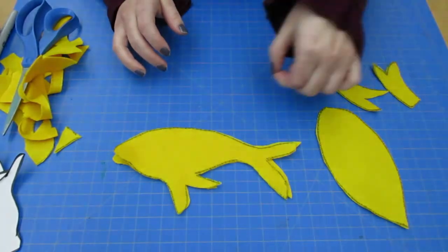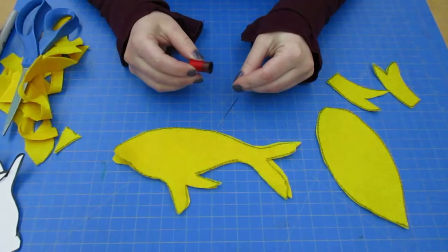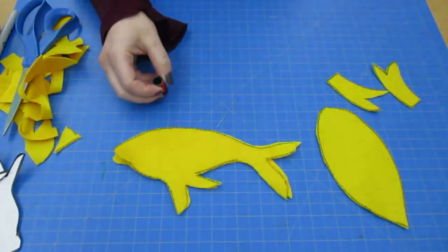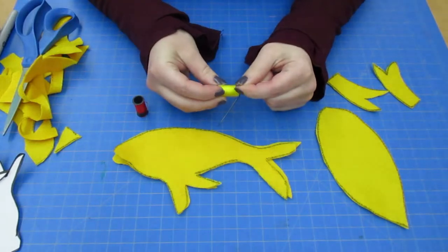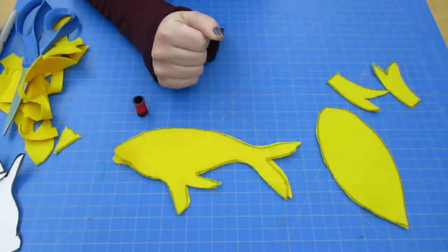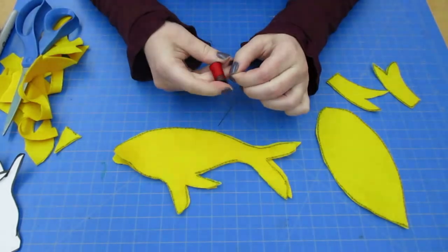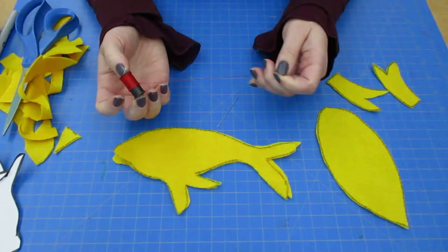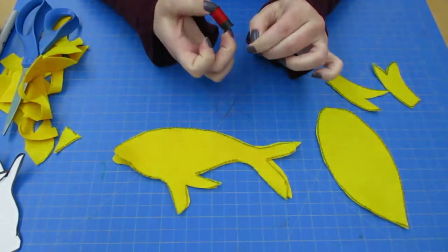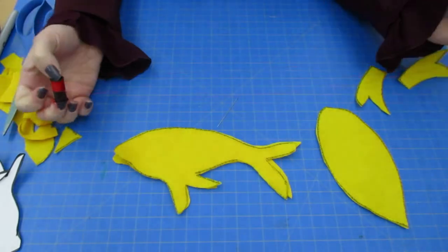Next up, we're going to take our needle and our thread. When you first get a brand new thread, sometimes it takes a little bit to find where the end is, so you'll find that and unspool it. You don't want to take too much at once because it might get knotted, so I'm going to start with about this much.